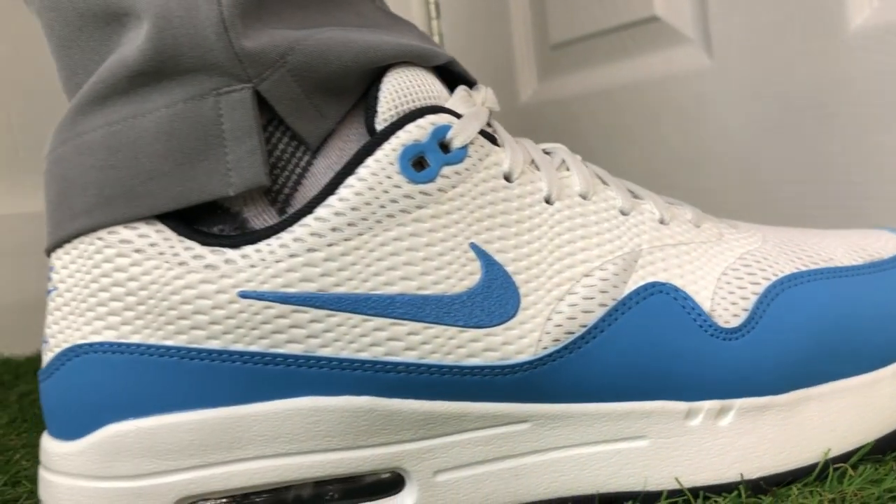I mentioned earlier that I had a slight issue with the new mesh upper, and it's not regarding breathability - it does a great job and certainly improves on last year's version. My only issue is that it's not waterproof, which means this is now strictly a summer shoe. If you play golf in the UK, even on the sunniest day it's always in the back of your mind that it might rain. You're going to walk through dewy grass, your feet are going to get wet, and the mesh will mark up and stain more easily. Nike have their Flyknit technology going into the new Air Zoom Infinity Tour, so why couldn't they have put that waterproof breathable sock-like upper in this shoe? I would have paid the extra money for it - I think Nike have missed a trick on that one.